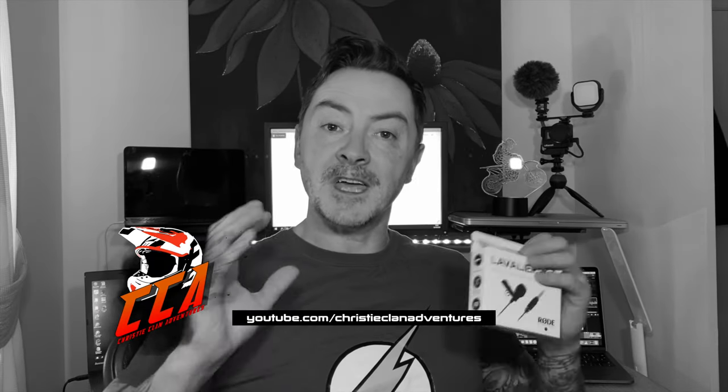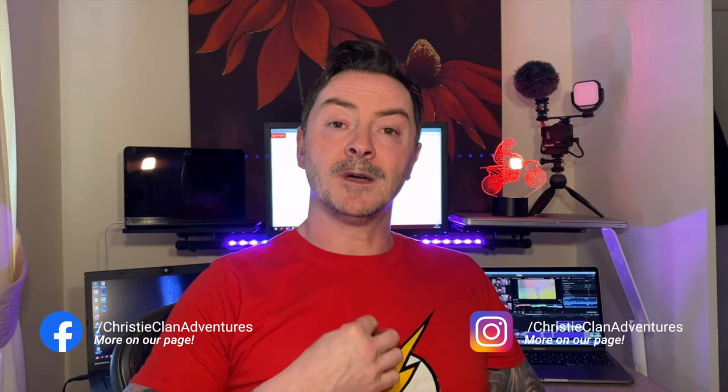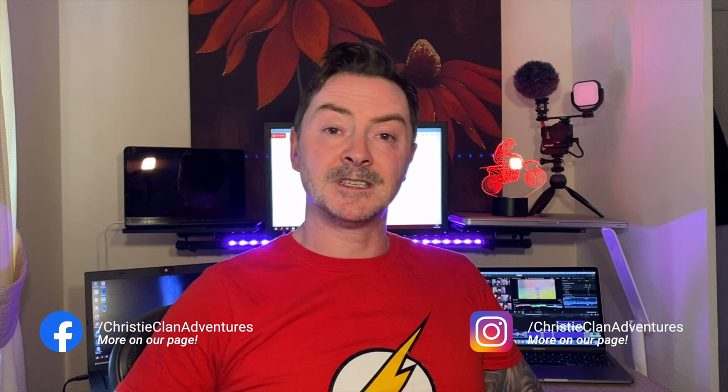Hi and welcome back to the channel Christy Klan Adventures. Thank you for stopping along. This is a review of the Lavalier Go Rode microphone, which is the lapel mic, and we're going to test that out in the field on the bikes, travelling at a little bit of pace to see how it picks up your voice and with the wind noise.